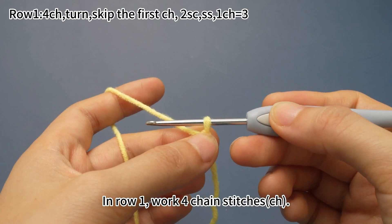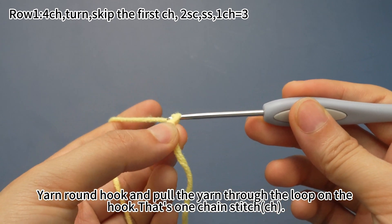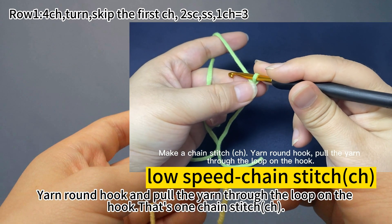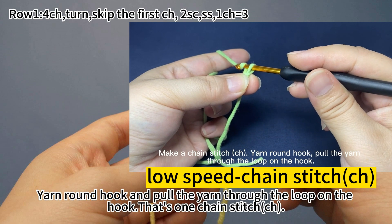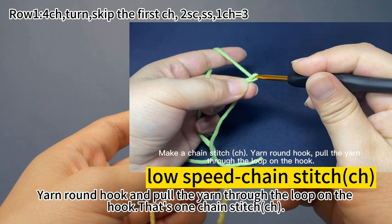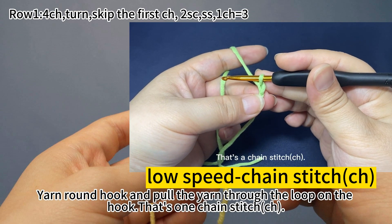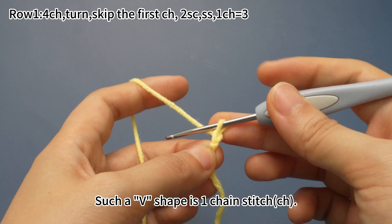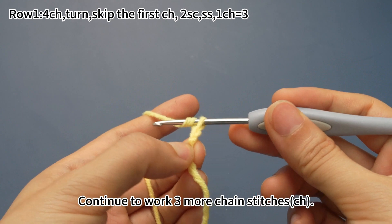In row one, work four chain stitches. Yarn around the hook and pull the yarn through the loop on the hook — that's one chain stitch. Make a chain stitch: yarn around the hook, pull the yarn through the loop on the hook. Such a V shape is one chain stitch. Continue to work three more chain stitches.